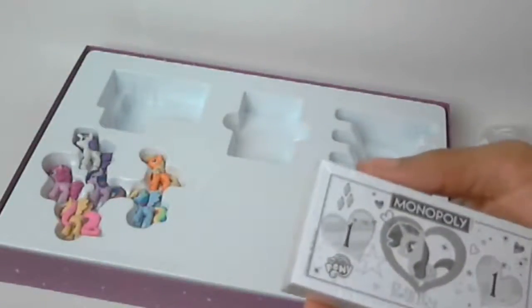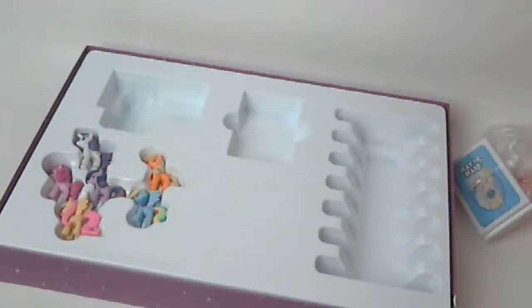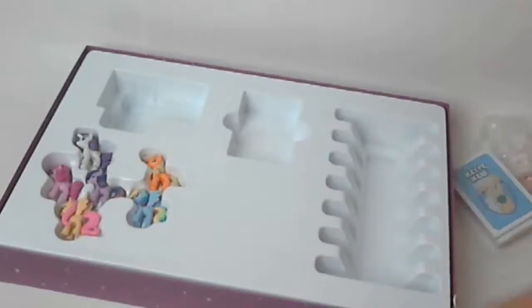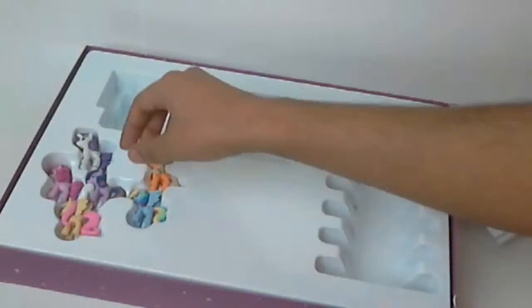Of course Rarity is number one — of course she is. Why, why, why am I doing this?